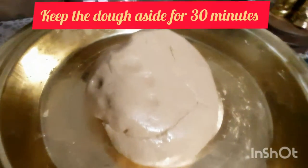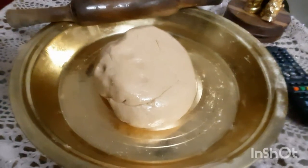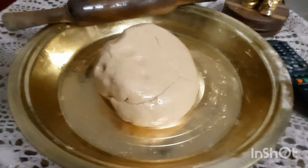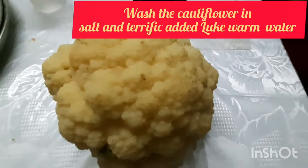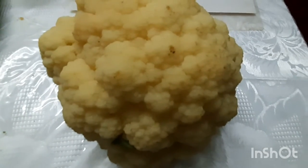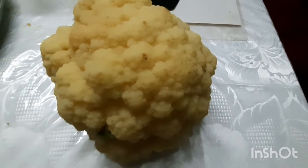I am going to prepare a cauliflower. I made the cauliflower pieces. This is the one that is made in the bag.